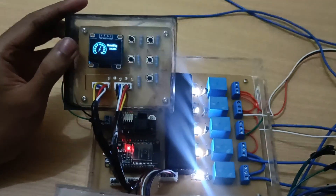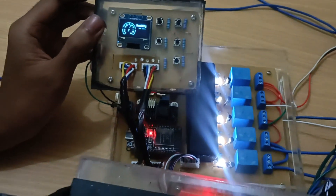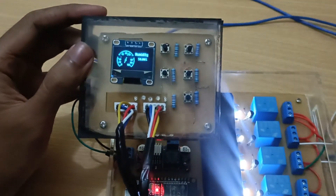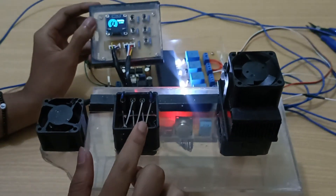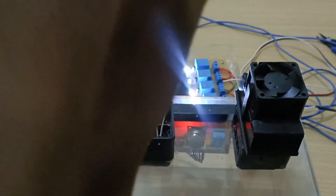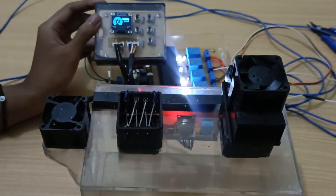Untuk kelembapan atau humidity yang dibaca oleh sensor DHT11, parameternya adalah ketika humidity di atas 60%, kipasnya akan menyala — kipas intake-nya dan exhaust-nya akan menyala juga. Cara kerjanya adalah mengurangi kelembapan dengan mengeluarkan udara dari dalam.